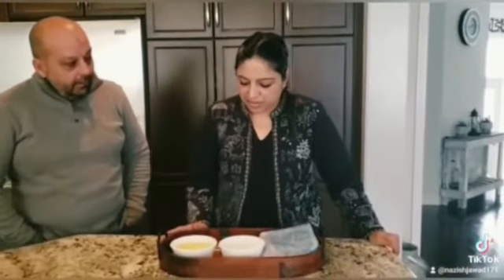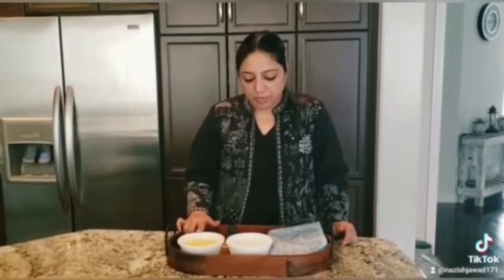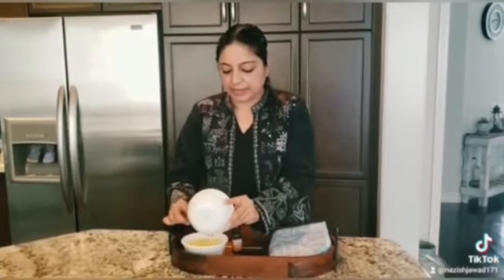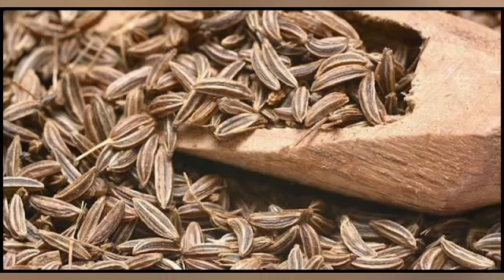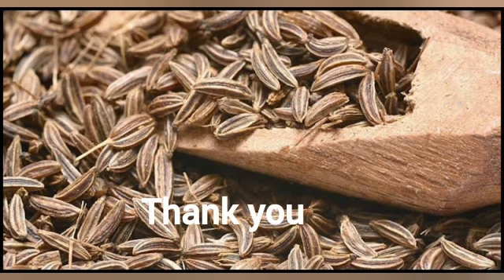So today we are going to make that oil. This is caraway essential oil and we took two ml of it here, and 100 ml of olive oil. Now we are going to mix both oils together and then we will use only one teaspoon of it. So we are going to mix the oils together.